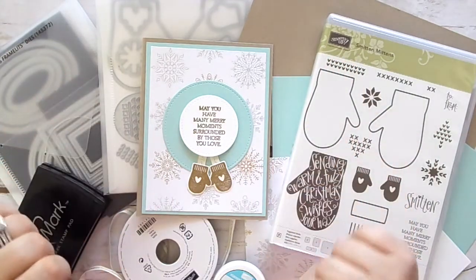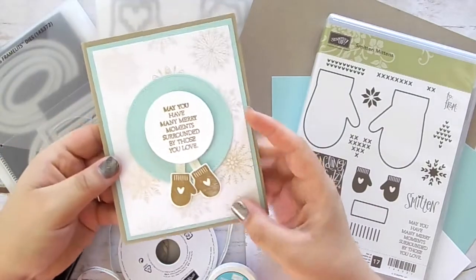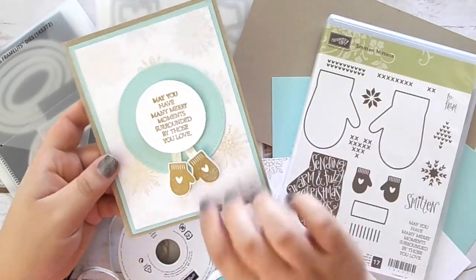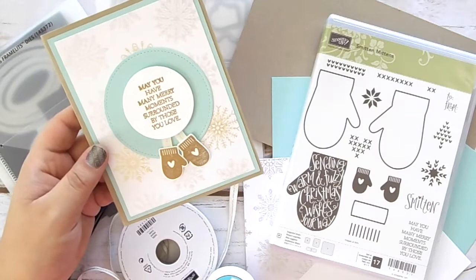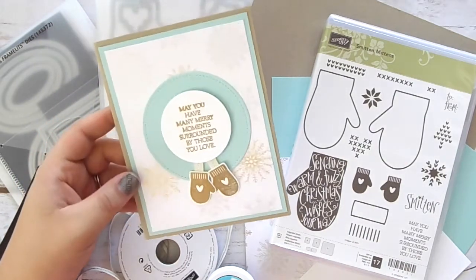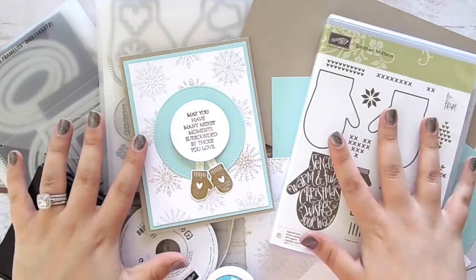Hi everyone, welcome back to today's video. I'm going to be showing you how to make this super adorable little holiday card using our Smitten Mittens stamp set. I absolutely love this card — the little mittens move around, it is so adorable. It's by far one of my favorite cards I've made recently, so I'm really excited to show you guys this one.